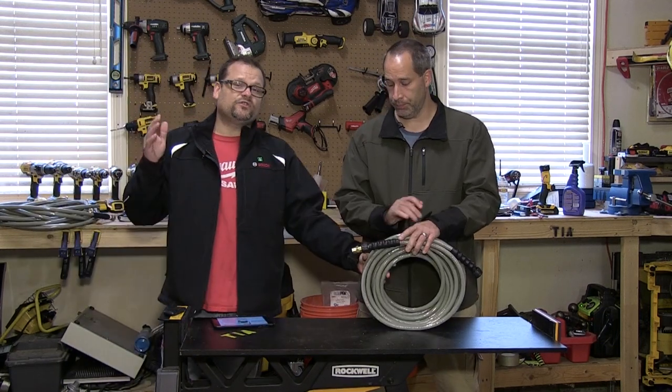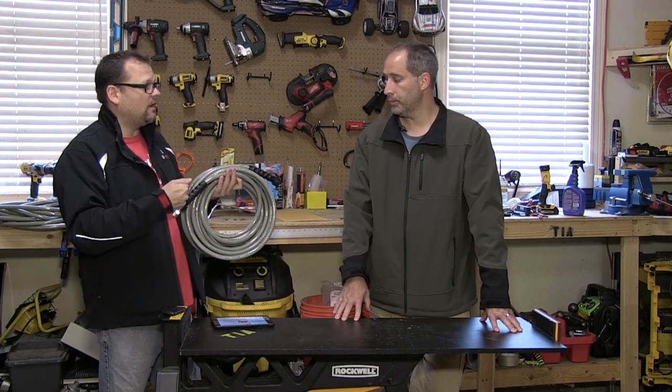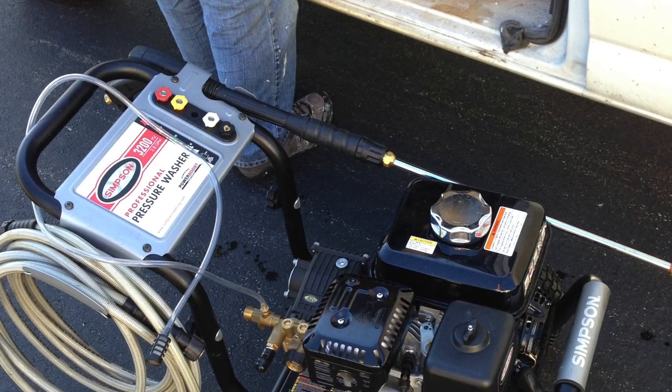If nobody's putting 50-foot hoses in there and you're a manufacturer and you throw a 50-foot hose in yours, you're going to have to raise your price a little bit, and then you're out of the realm of the other guys. If you do need an extra hose, we recommend the Simpson Armor hose — this is a 50-foot. They have a hot and a cold, and we're going to show you the hot one. We've got an upcoming heated pressure washer review.